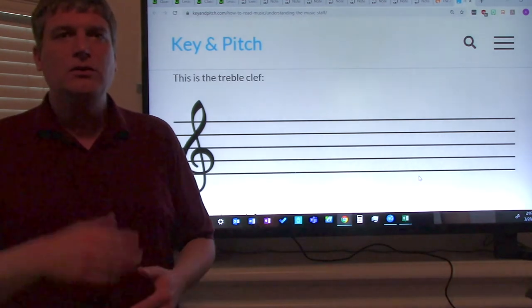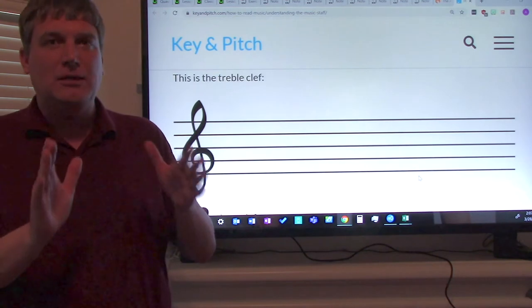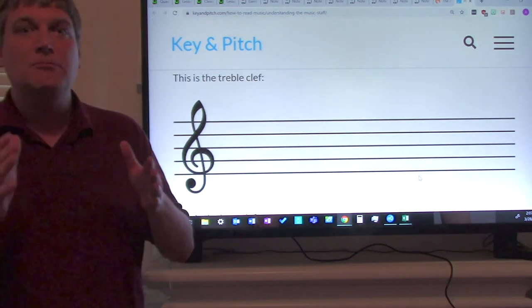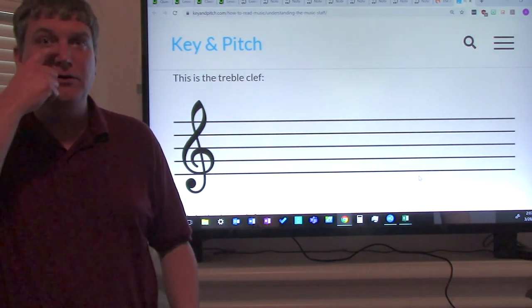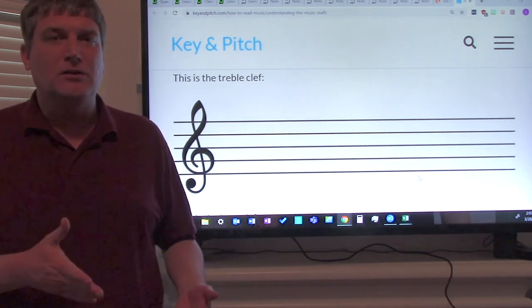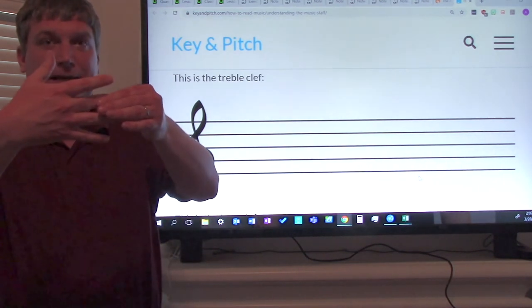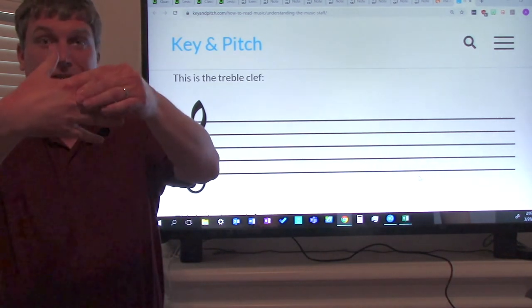So you can use your hand to practice the line notes and space notes on the staff. Here's another really neat thing: you can practice with somebody who lives with you — maybe a guardian, a brother or a sister. They can quiz you. They can go, 'what's this note?' and you can say 'that's B,' or 'that's C.'